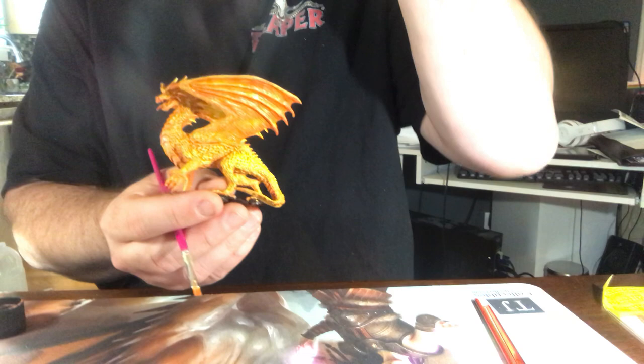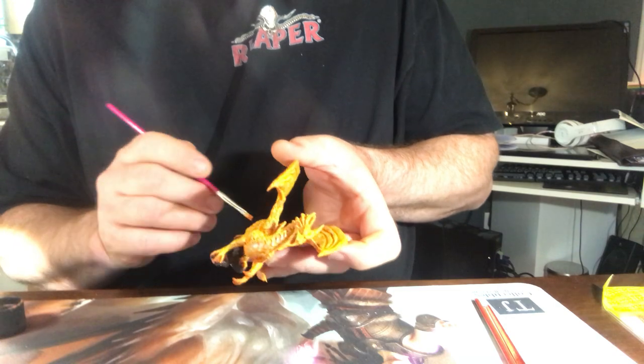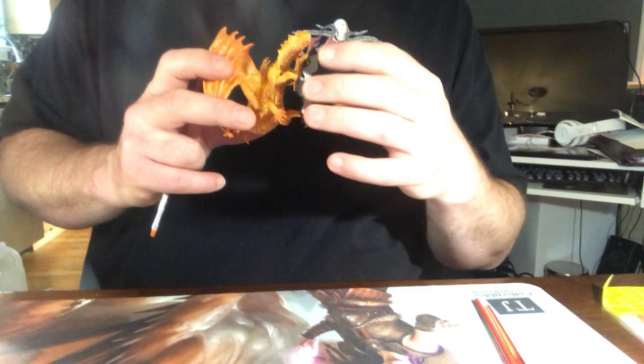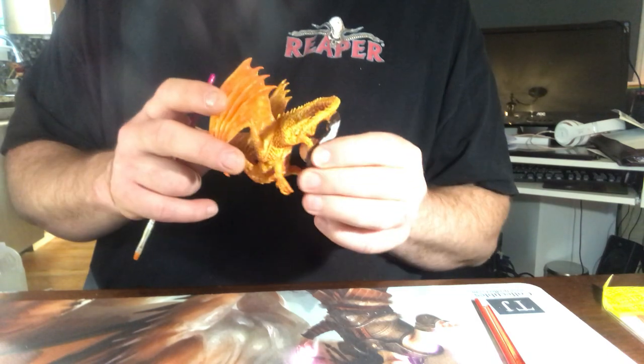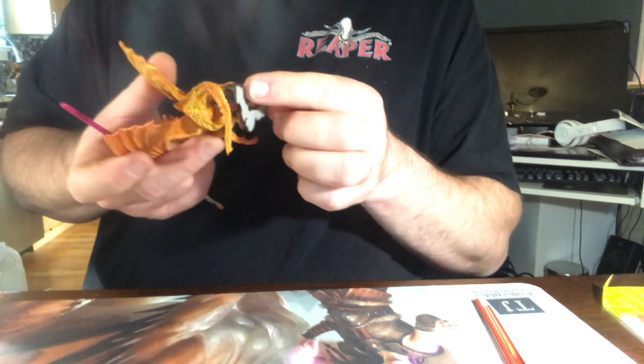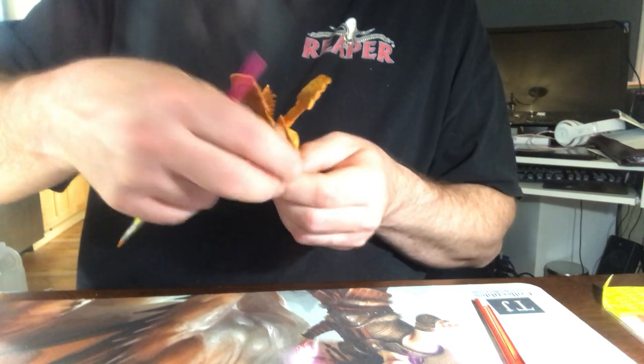I'm not quite done but I'm getting there, which is good because I may or may not be late for school right now. You'll notice the model keeps tipping over — it's because the tail on this particular model has come down a little bit further. When I actually glue this to a base, I'll flatten out this part onto a wooden or plastic base, and then it won't tip over like that.